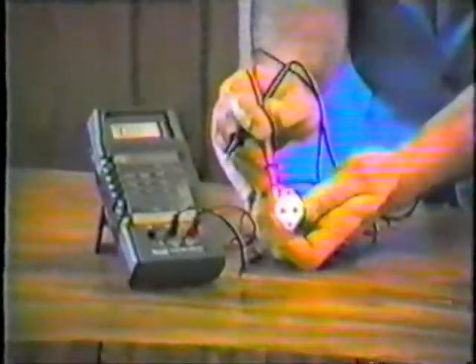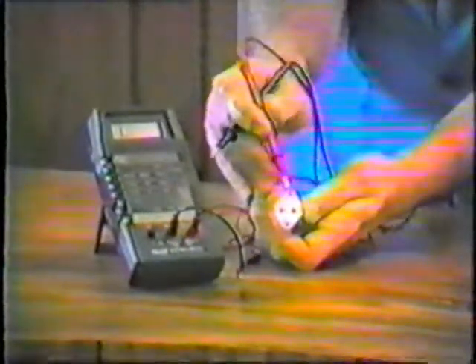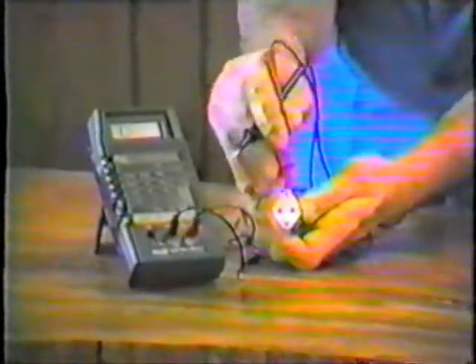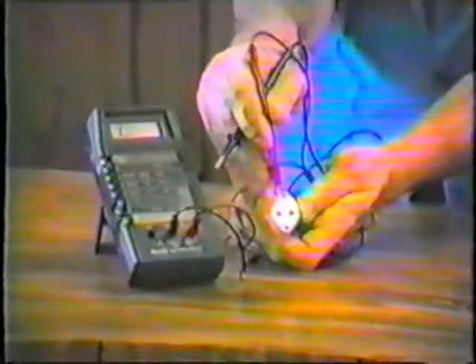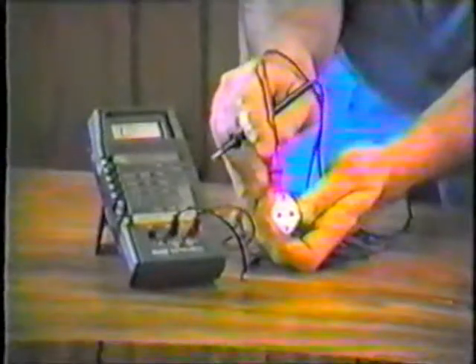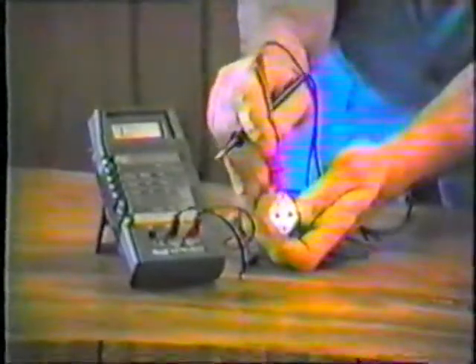Now let's take a look at one more transistor. Here is a big power transistor, and if you remember, on the portion of the tape that we discussed the basing diagrams, on this type of transistor, the two leads fall out to one half of the body of the transistor. So holding it this way, you notice that the leads are more to the bottom, and the lead configuration would then be emitter, base, and this outside shell would be the collector.